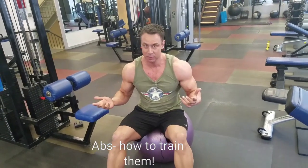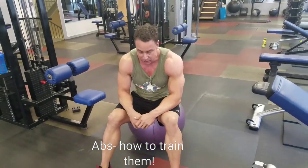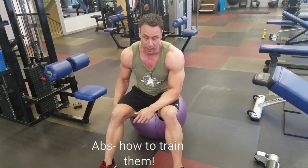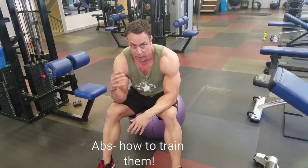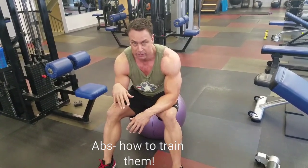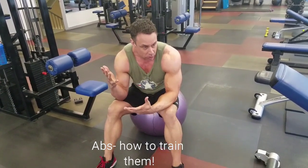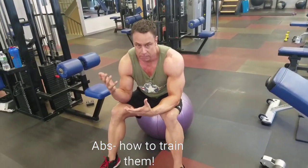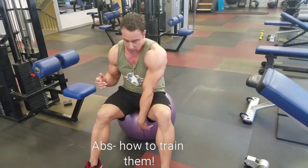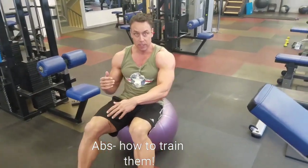Hi guys, Mike Wiedenbach here. I never thought the day would come but we're doing an ab video — on a ball, mind you. So let's get all the stuff out of the way: if you're not lean enough, blah blah blah, you're not gonna have abs, right. But to train abs again, it's about activation, and most people simply cannot fire the abs. So the ball actually has a purpose for once.